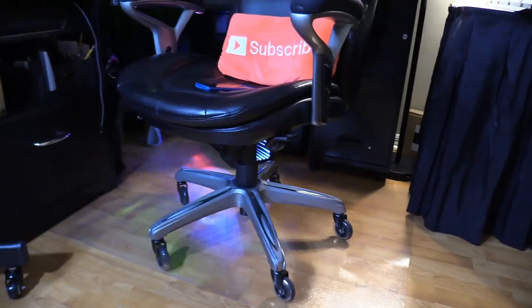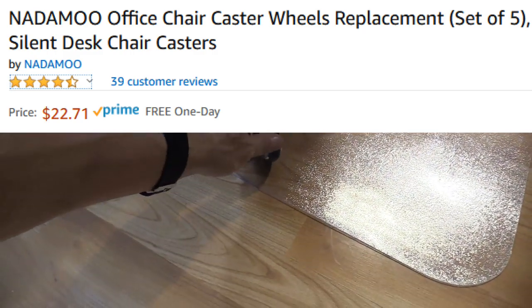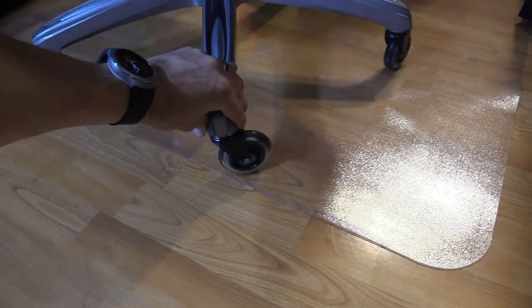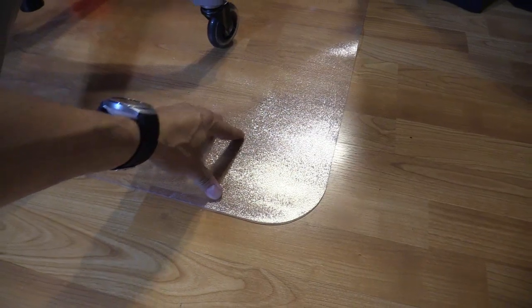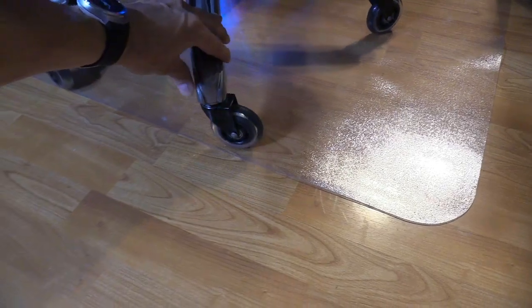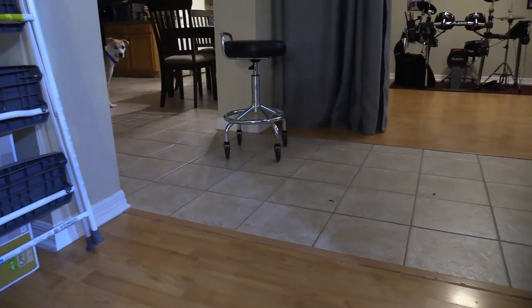If you have an office chair I highly suggest upgrading to these casters. They're basically rollerblade wheels — silent and they protect your floors. I don't even need a protective mat anymore since these wheels will never scratch my floor. They're so smooth and quiet that I actually bought them for my swivel chair too.